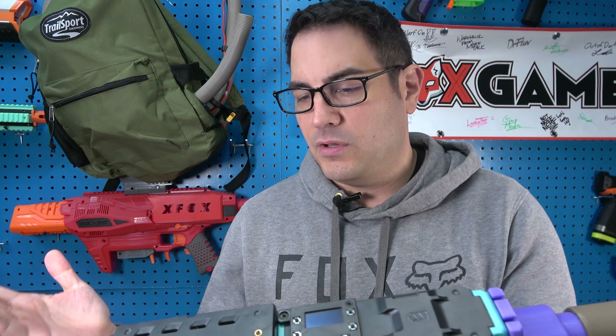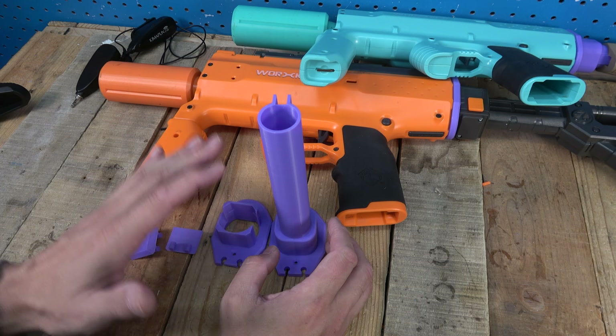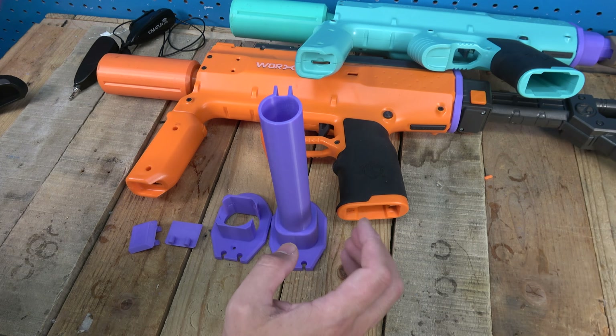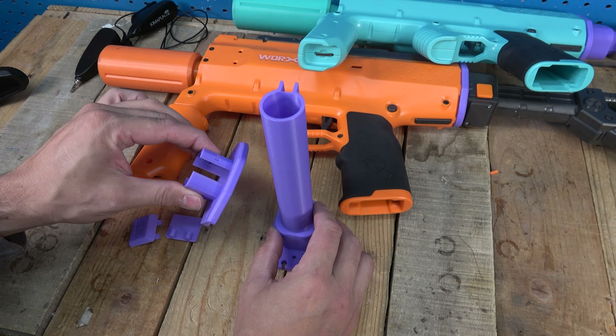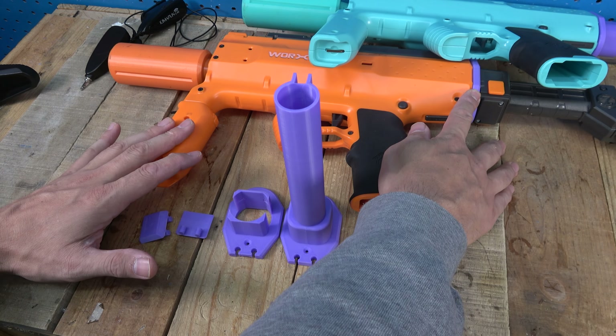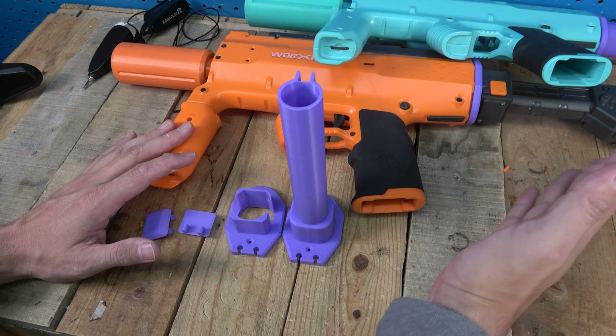Here on the bench, we've got the kit I want to show you and quickly demonstrate how easy it is to install on your Phoenix 2.0s. The kit comes with both the buffer tube version and the N-strike attachment version. It uses all the same hardware as the stock version — you just pop off the back, take out your two screws, put these on, and you're good to go. No cutting, no gluing.